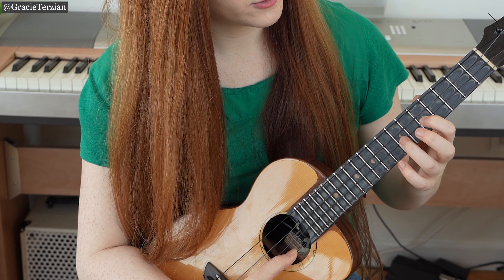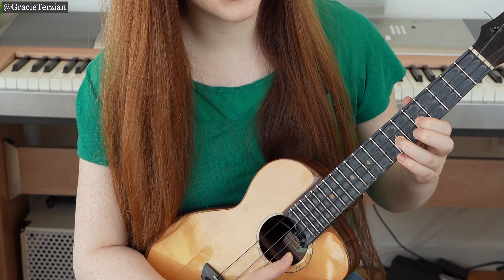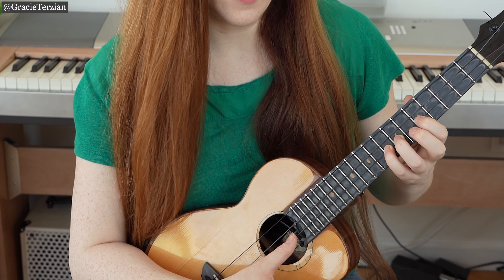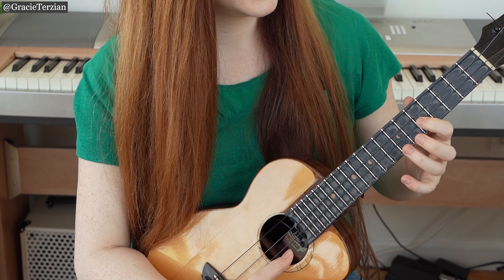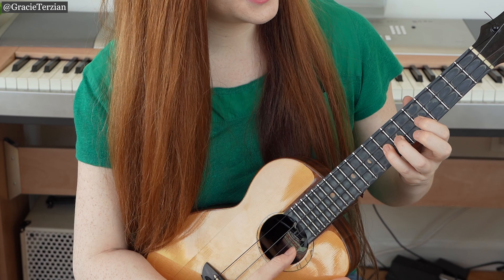Put your index finger on the fifth fret of the E string to play A. Then ring finger on the seventh fret of the E string to play B. And then pinky goes on the eighth fret of the E string to play C. So we have A, B, C — index finger, ring finger, pinky, all on that E string.